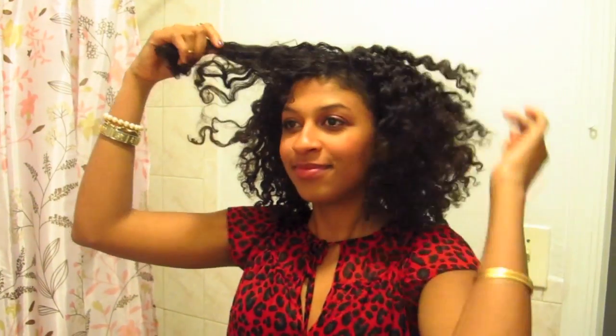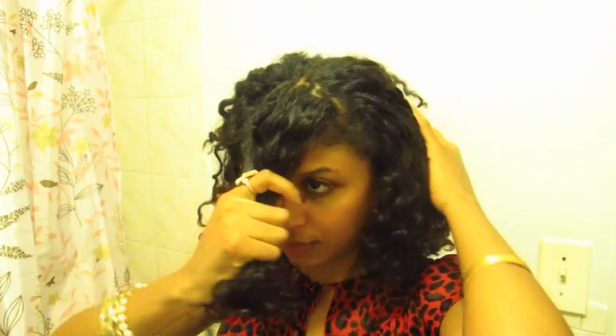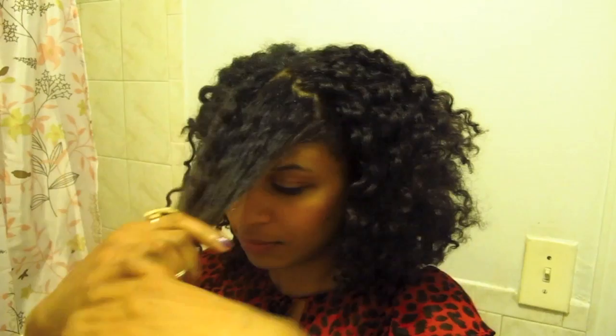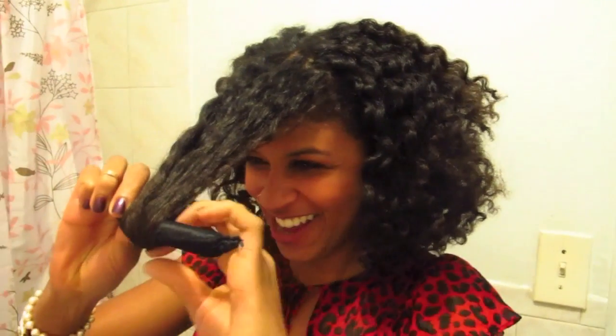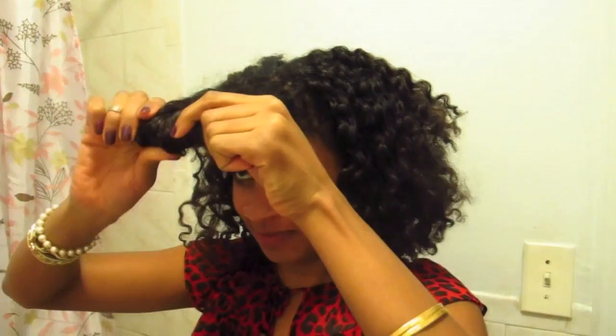Hello, this is another updo tutorial incorporating the retro bang. Pictured here is Shanti — this is Antoinette talking. There is Shanti's hair rat, and she's just going to take her hair and roll it into this hair rat to create the bang. If you don't have a hair rat, we have a tutorial on the site showing you how to make one. She rolls it loosely so that her hair is covering the entire rat.